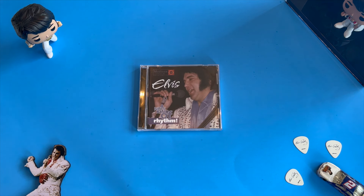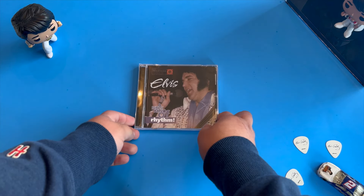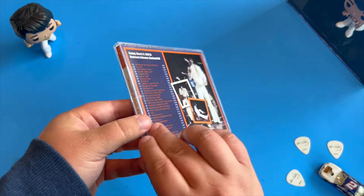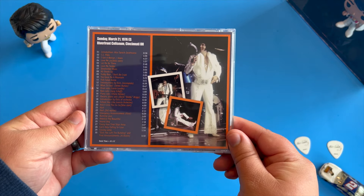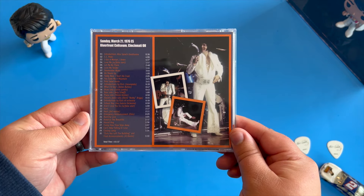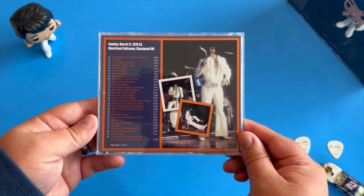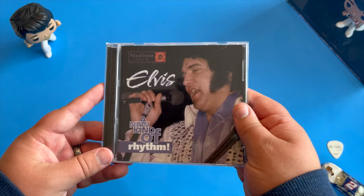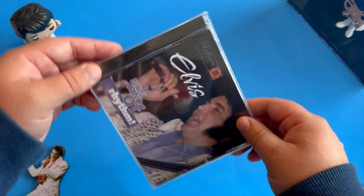Hey, what's going on everyone? Welcome back to Caffeinated by Elvis. In today's video, we are taking a look at Elvis: A New Kind of Rhythm from the Madison label. This is a very interesting record because this is Elvis without Ronnie Tutt, and this is Larry London playing on the drums, which gives it a whole new set of energy for the show.